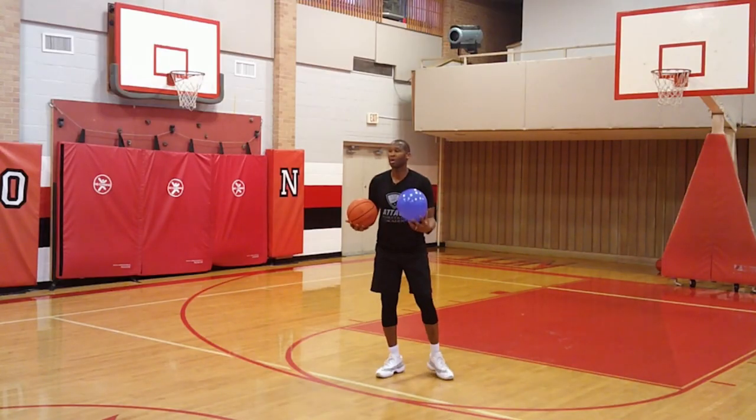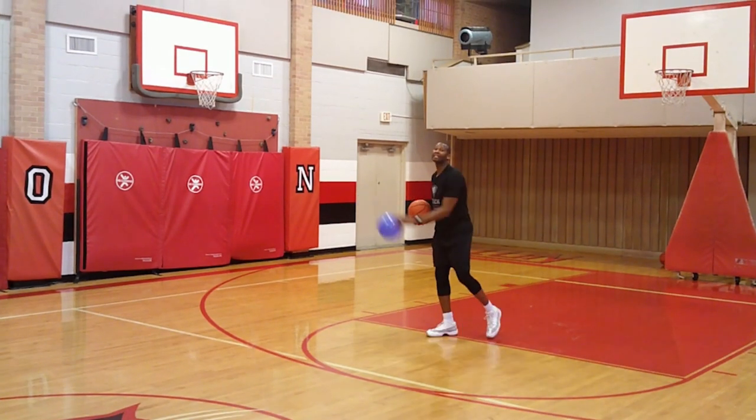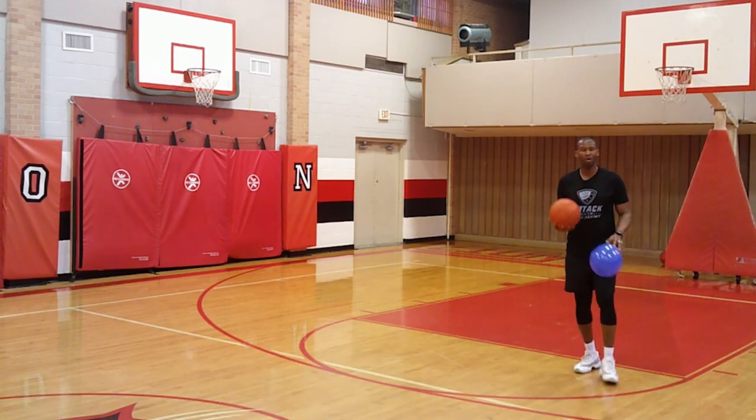That was a close call early on, but that was pretty cool and that's fun. It made me take a leap, take off, not lose my dribble, keep my focus. I trust the ball — it was in the same position. Balloon 30.